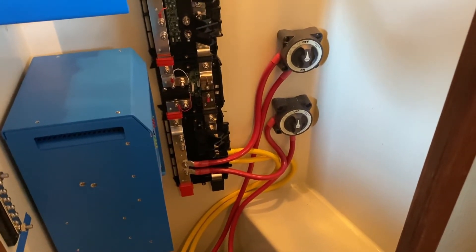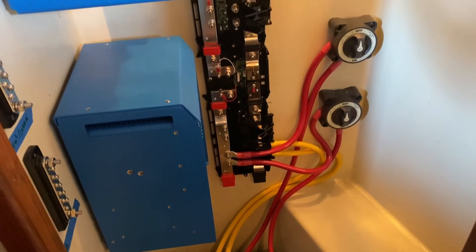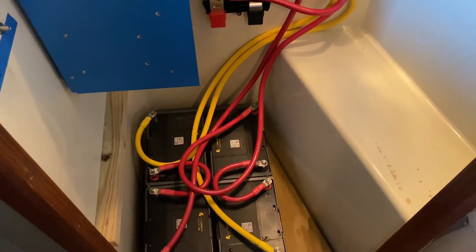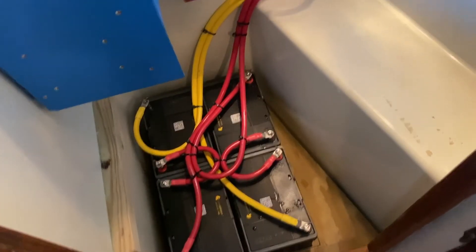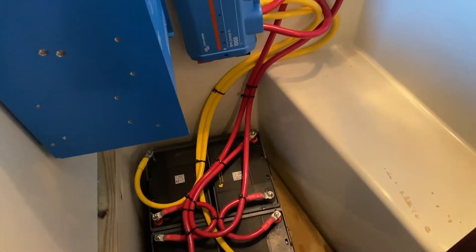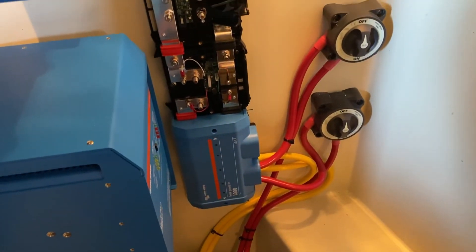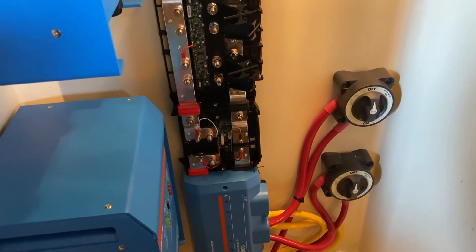We have two battery switches — one for bank one and one for bank two — both connected to the distributor. The distributor won't send power across the shunt until I put a fuse in, which we'll do later. Everything is zip-tied and the distributor cover is back on. We'll need to notch the platform where the cables come through to prevent rubbing, then move on to wiring the inverter and connecting the ground.